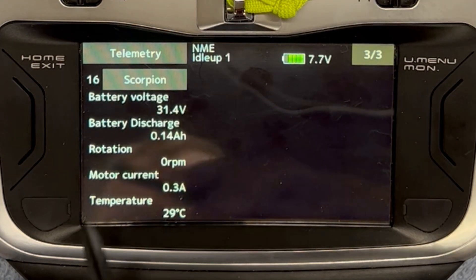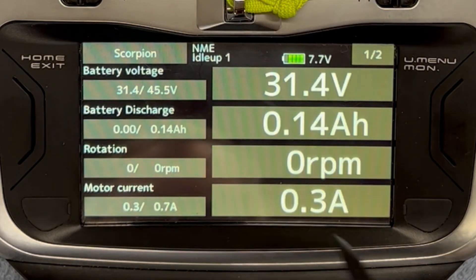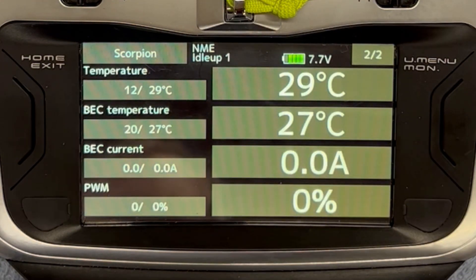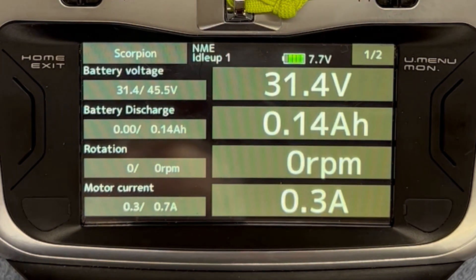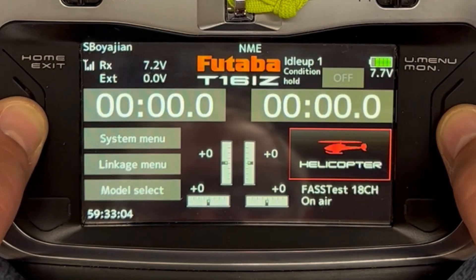Over in my Scorpion telemetry, this is where I can look at all of the metrics they have available. There are other things available that I didn't put on my shortcut screen. For the discharge, I set up an alarm so that when I've used X amount of capacity it will raise an alarm. So that's at a high level my setup.